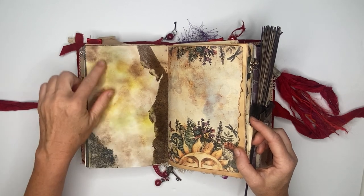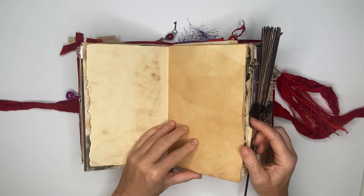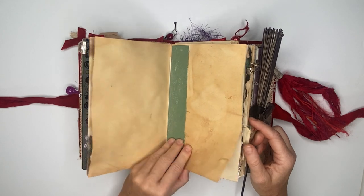Here is another signature — this is card stock and I did the same thing again, I came in and did some embossing and inking. There are some blank journal pages and here is just a painted piece of fabric.